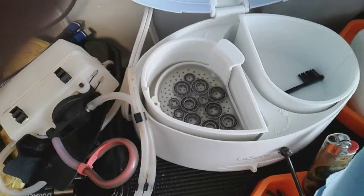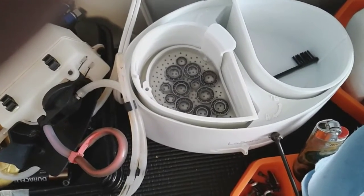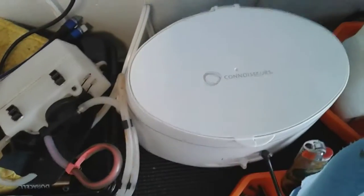Alright, Hawaiians, here we go. I got them — put them into the jewelry cleaner. There's a little bit of solvent in there. I'll close the lid, turn it on for a few minutes, and let it vibrate and agitate to get all the dirt and grime off.